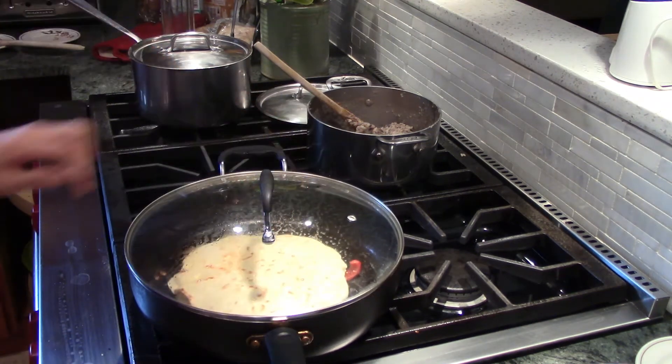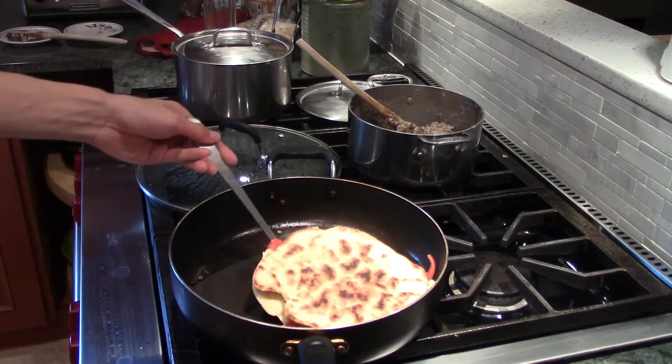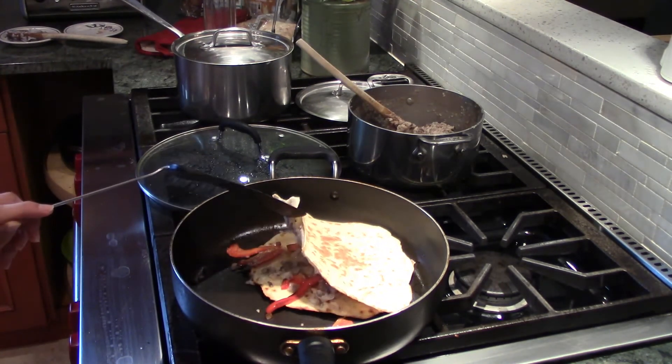I also added a scoop of refried beans that I made the night before. I simply soaked the beans overnight, boiled them, and then fried them in a bunch of coconut oil with some onions.